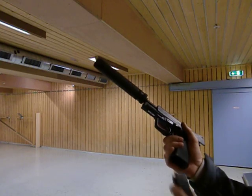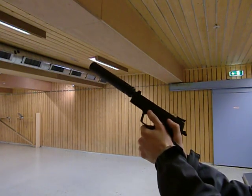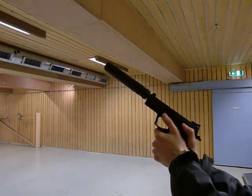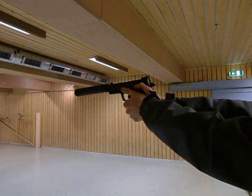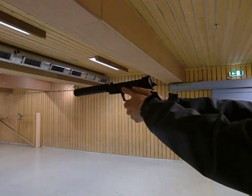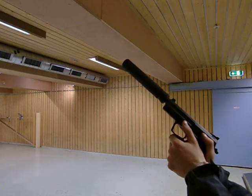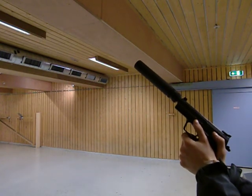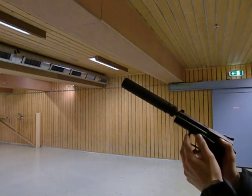And now I'm going to demonstrate it by firing this weapon suppressed with supersonic shots. As you can hear, it's still quite audible because you can hear the bullet break the sound barrier.